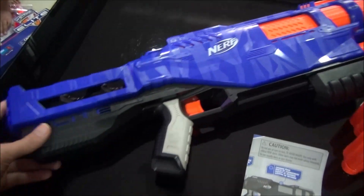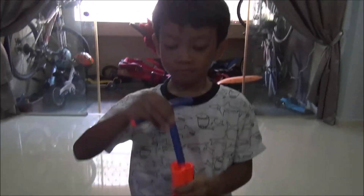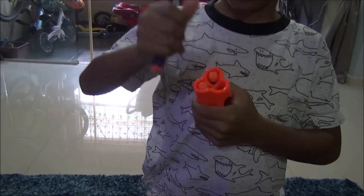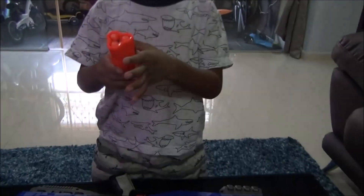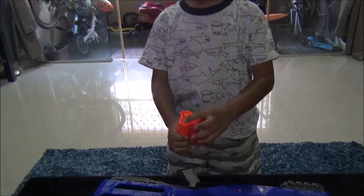Out of the box you get the blaster, the shotgun shells, and of course the darts loaded in. Hazel, show us how to load. Simply put the darts in the shell. The front part of the dart — the dart tips are supposed to be in front.